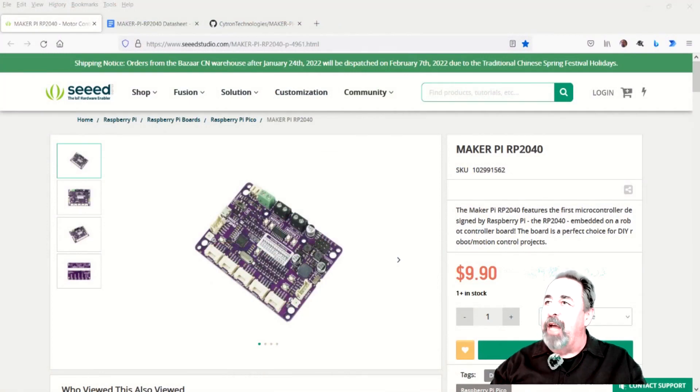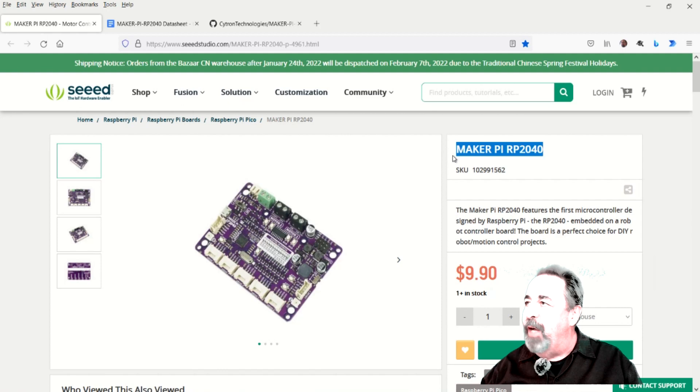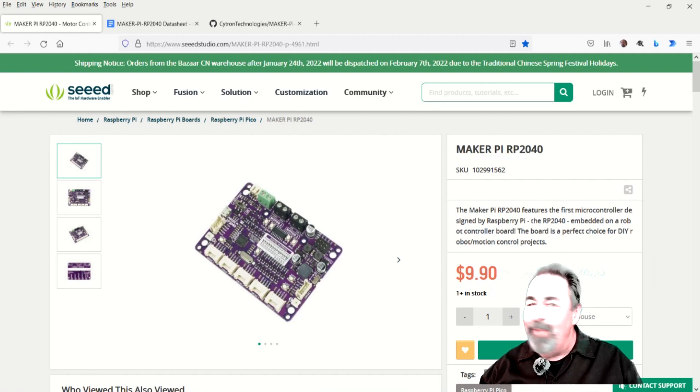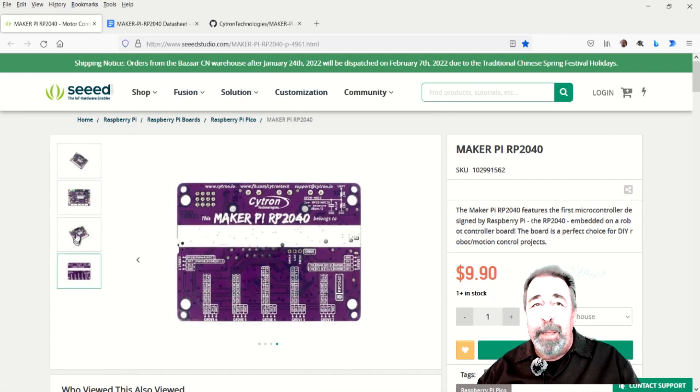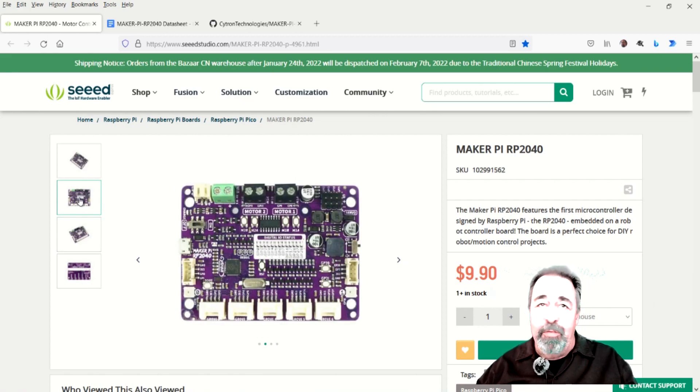So yeah, I just discovered Seeed Studio, and while I was looking around on their website, I found this Maker Pie RP2040. And it's only $10 — it's got to come from China, so you've got to wait a while. But I just got mine this week, and it's incredible. I think it's the best implementation of the RP2040 that I've seen so far.